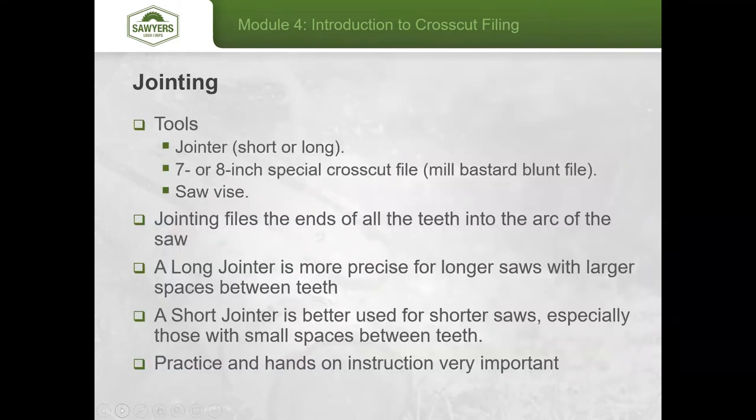There are two versions of jointers — long and short — and they hold a special 7 or 8 inch crosscut file, a blunted no-bastard file, usually with fine mill cuts. Make sure it's firmly affixed in your jointer. You'll also need a saw vise that holds the saw in a vertical orientation. The best vises can rotate from vertical to about 45 degrees with the teeth pointing out and away.